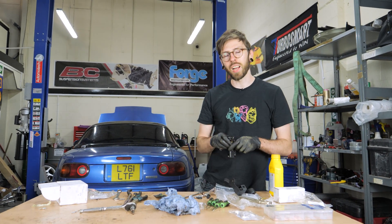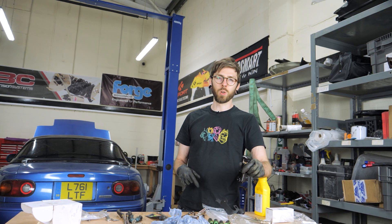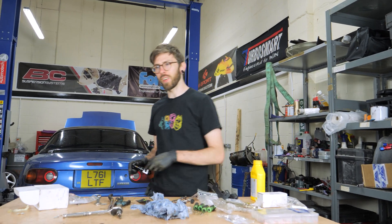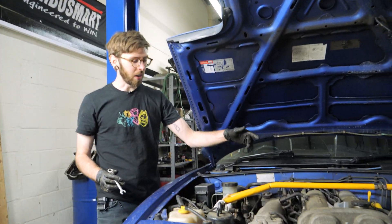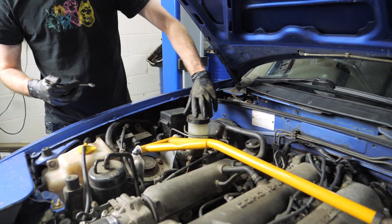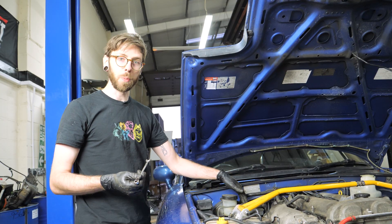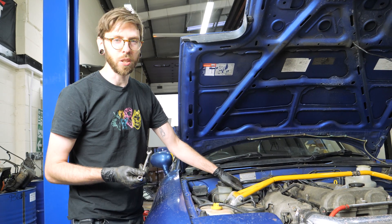The brakes are now all done. All four corners have been installed with the kind help of James. Let's now fit this bias valve. The bias valve is here next to the master cylinder and we've already drained all the brakes because we were doing the brake job. It's super simple just to remove the existing proportioning valve.